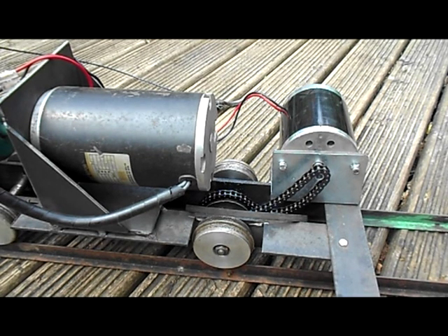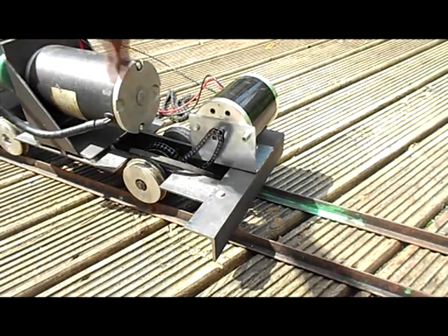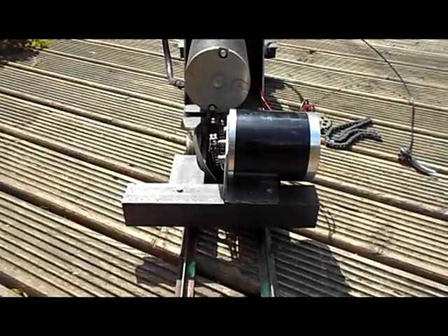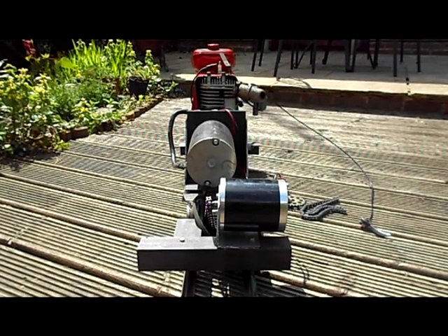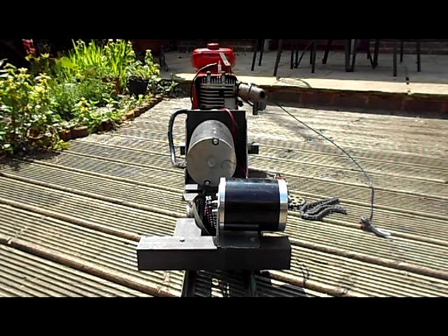I did consider changing the motor orientation to 90 degrees and using bevel gears, but since there'll be a body over the top of the loco anyway it doesn't matter so much — I just want to get it working. I will make a sturdy mount for the motor because it wobbles all over the place at the moment. So I'll now put you onto the clip of the loco running at the track.